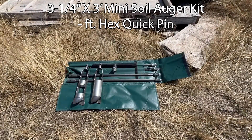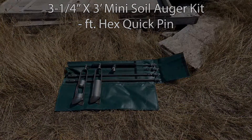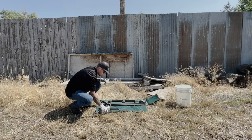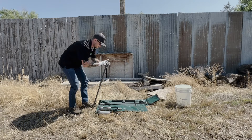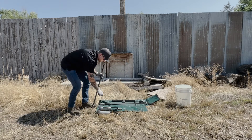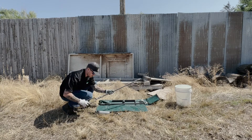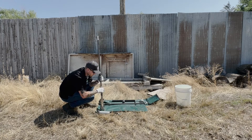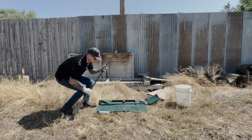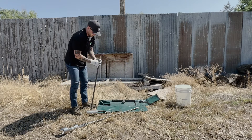This video highlights the 3¼ inch by 3 feet mini soil auger kit. Equipped with a sturdy hex quick pin connection, this kit contains all of the essential tools for manually augering down to a depth of 12 feet. Mini soil auger kits are available with 2¼ inch and 3¼ inch augers, along with 3 or 4 foot extensions and other connection types for your convenience.